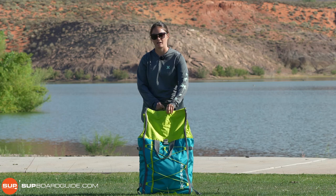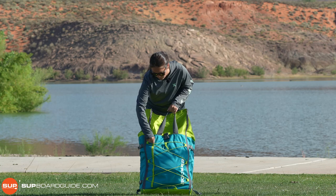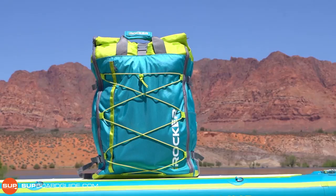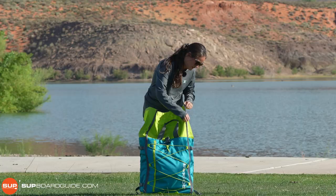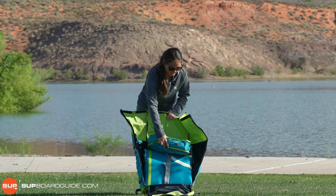We really like this because you can put anything you want on top of the board once you have it secured in the bag. We also really like that the front panel has an extra pocket with a zipper. It also has two more pockets on either side on the outside. And then once you unzip the front panel, your board and accessory pouch sit in there.